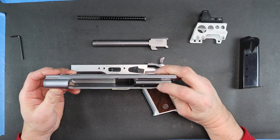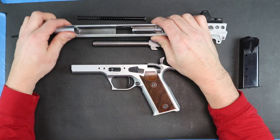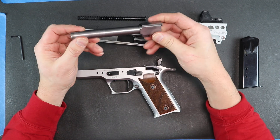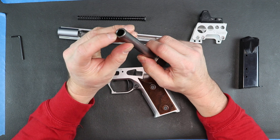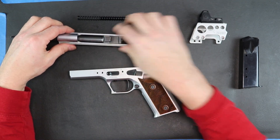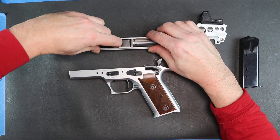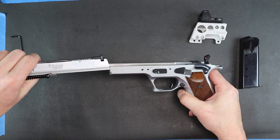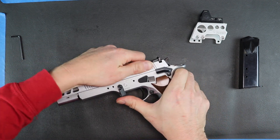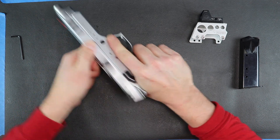The slide itself is very simple. You can see the extractor there — it's on a spring. There is no firing pin block. This is the six-inch version. The barrel doesn't have that chromed, polished look you sometimes see, but they do focus on the crown itself, which is cut to perfection. It has a full-length guide rod. Then we can just put this right back on the frame — you do have to push the button in to get the takedown lever to go down. And that's it, back together.